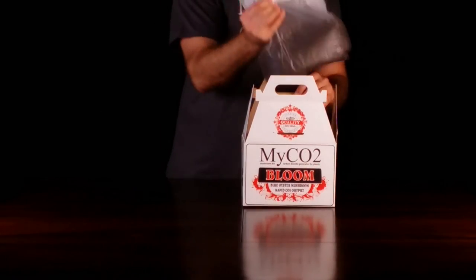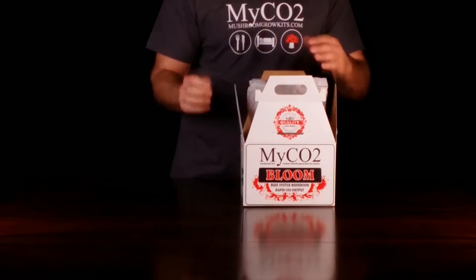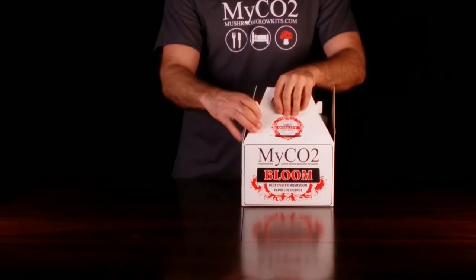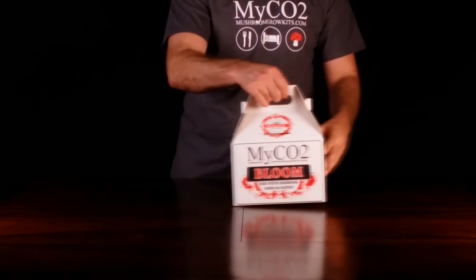If you just want to grow mushrooms at home, you can skip opening the trap door for now. Simply place the bag back into the box after activating, close the top, and you're set.